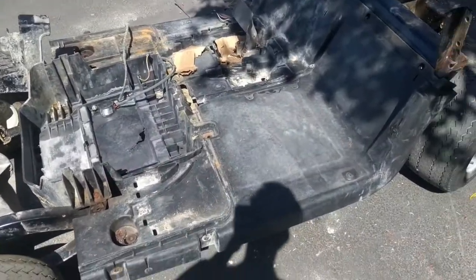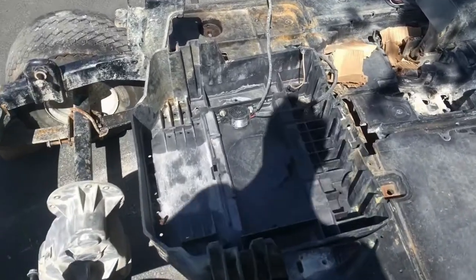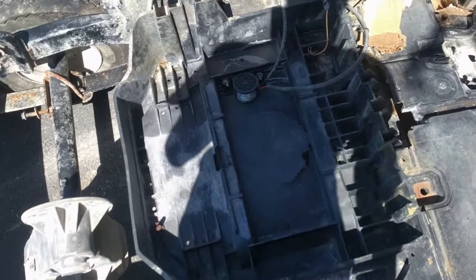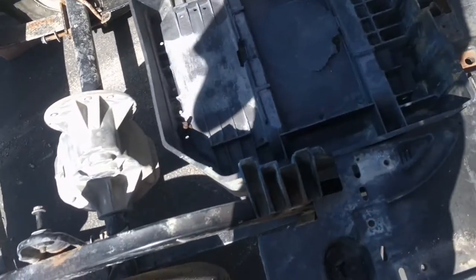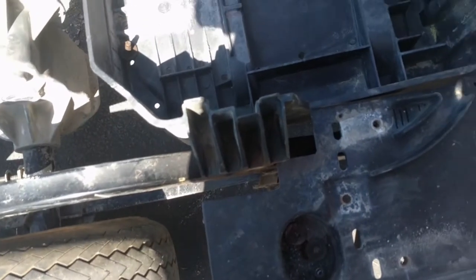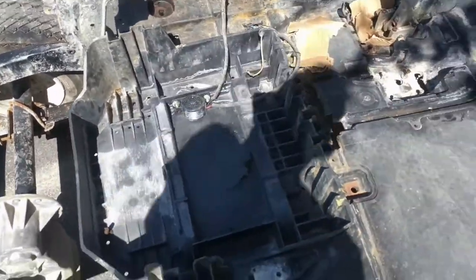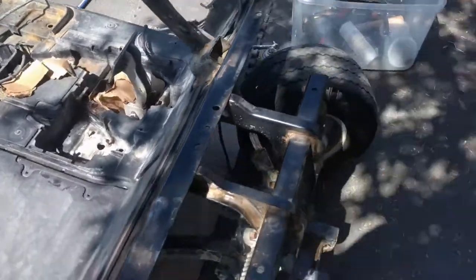I was unable to remove the floor pan because of this component that I also need to remove, but it's kind of hard because there is a seized bolt. I'm just going to go ahead and drill that out, and then we'll try and get this floor pan out.